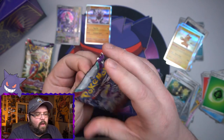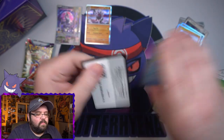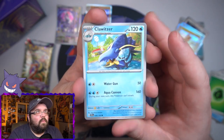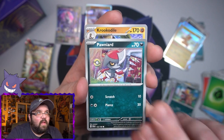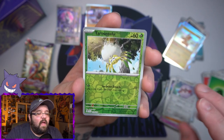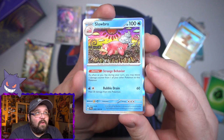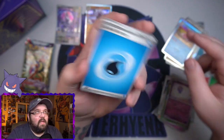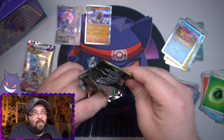Pack six: Clawitzer, Greavard, Maschiff, Pawniard, Crocodile, the little flamingo guy, Forretress. Reverse tarantula, reverse Drifbloon. Our next holo is Slowbro — at least it's a cool holo, I do like that one. But we're not getting any hits here — what is going on? This is not a good way to start this set off!